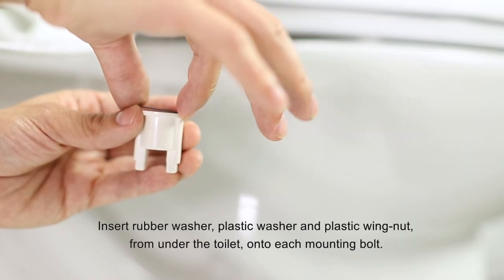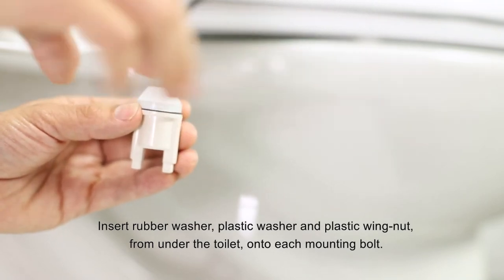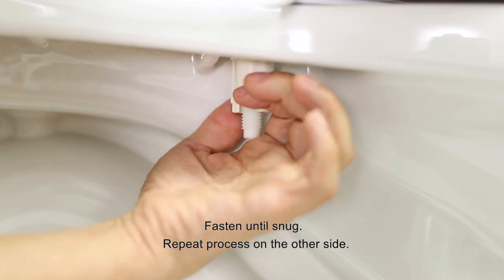Insert rubber washer, plastic washer, and plastic wing nut from under the toilet onto each mounting bolt. Fasten until snug. Repeat process on the other side.